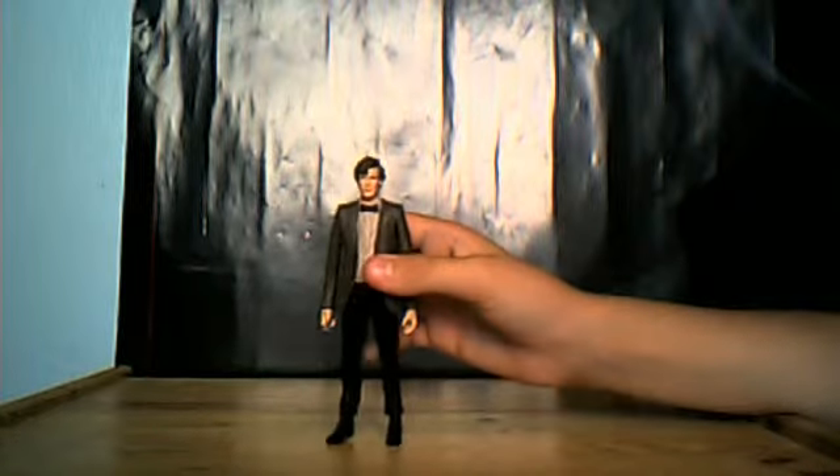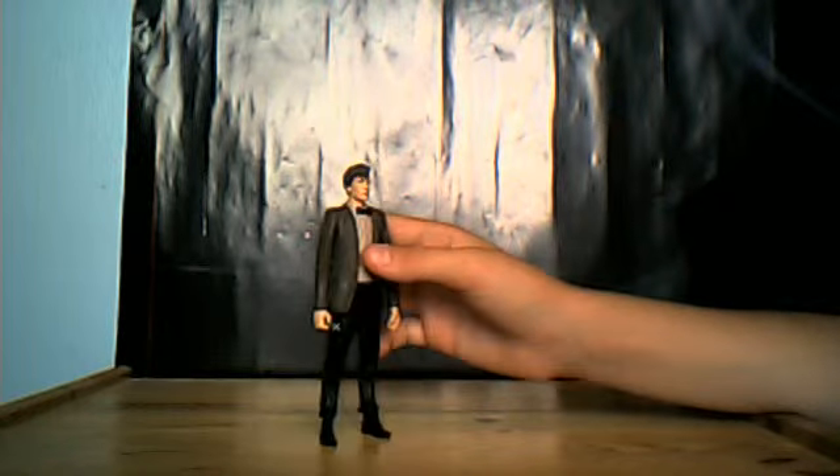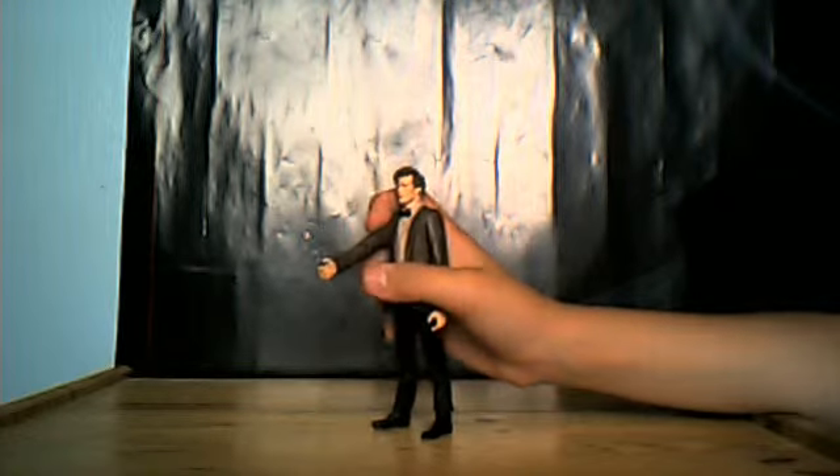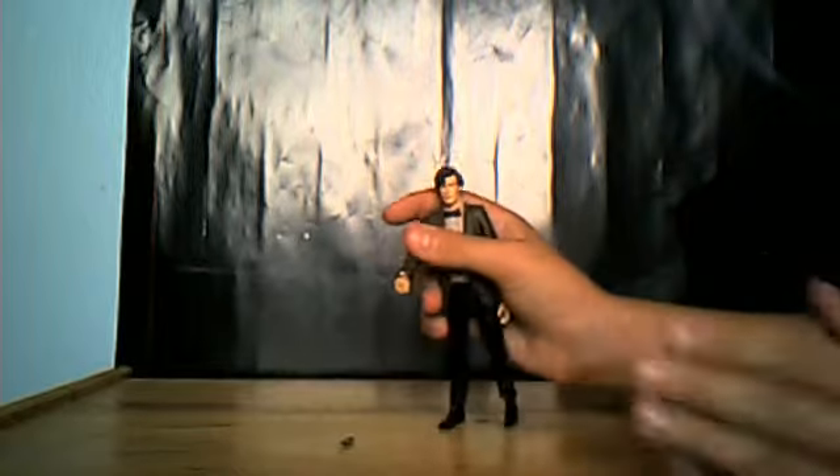I'm just going to try and get the Toys R Us exclusive for Christmas. I'd ask that it will be available. It comes with a tiny screwdriver, which seems like most of you will have.